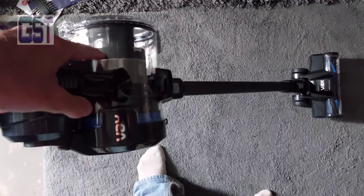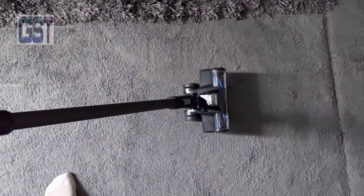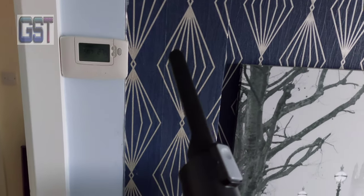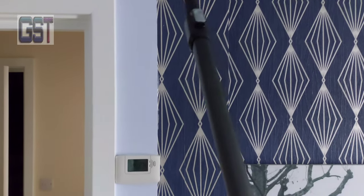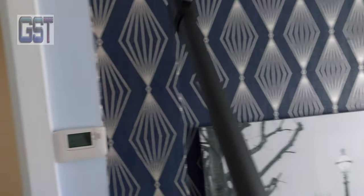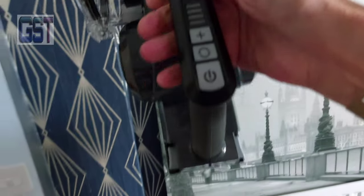If we turn it on and press the plus we'll get some extra power. You could hear it sucking harder. I don't think it actually did anything to do with the brush at the end. I've changed it to the nozzle. It's lightweight — I don't have a problem pushing it up to the corners.